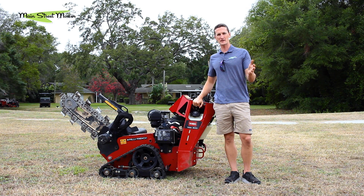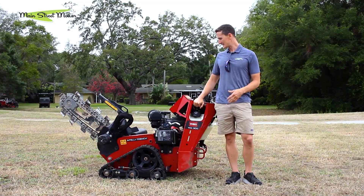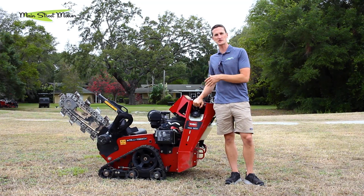Hey guys, Stu here from Main Street Mower — welcome back, or if you're new, welcome. This is a Toro trencher, the biggest model engine, called the TRX 300.